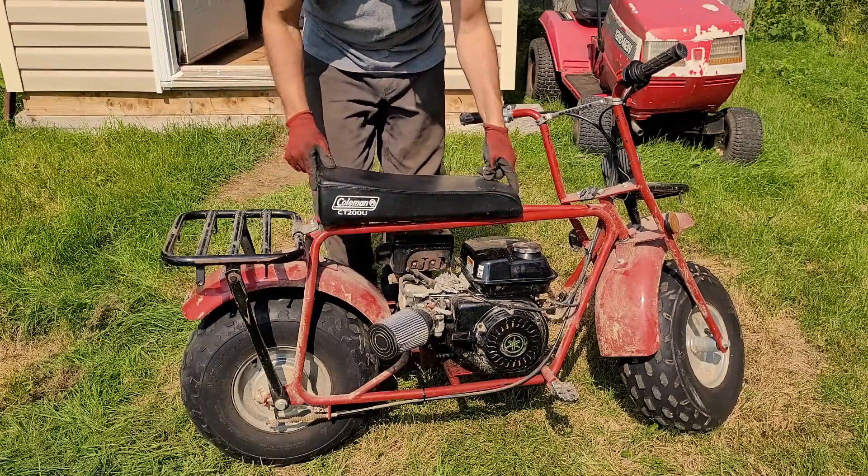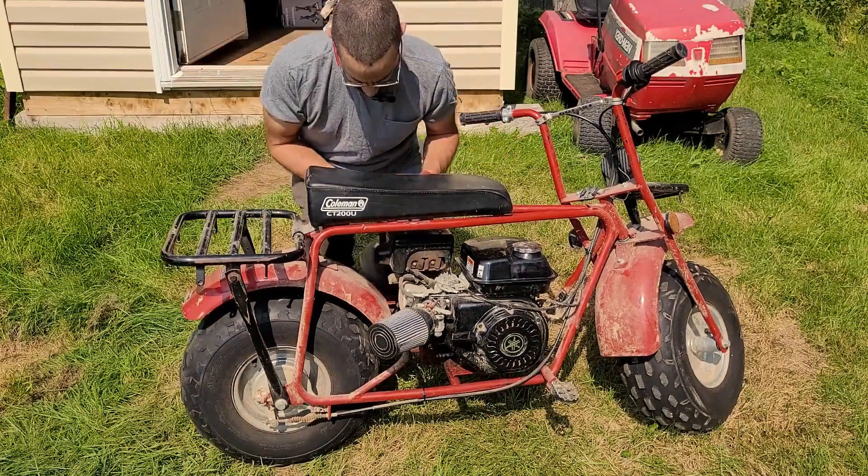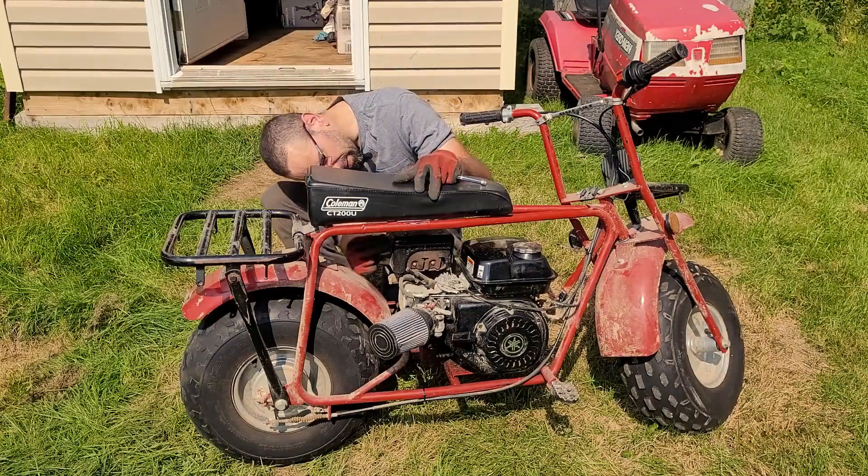All right, got the seat. Let's pop that back on there. Looks nice. Or nicer.